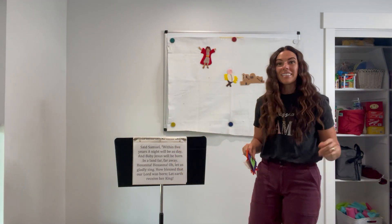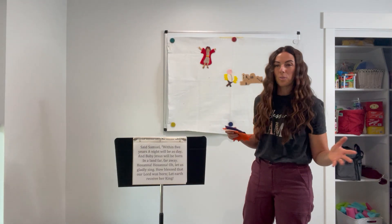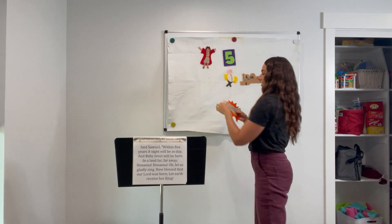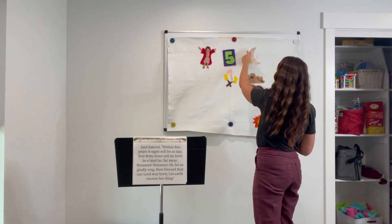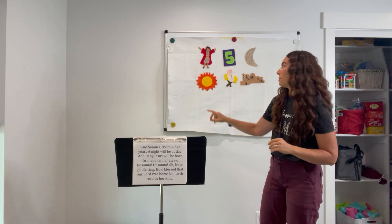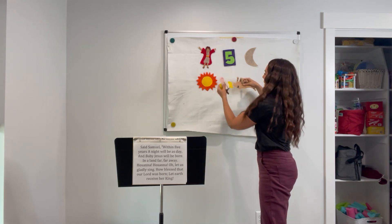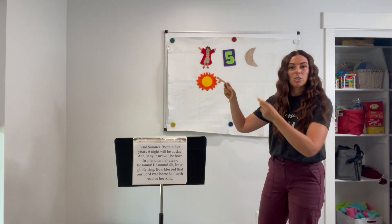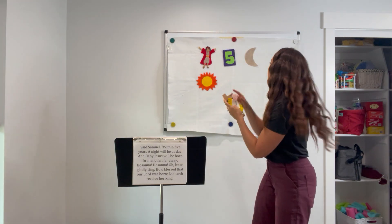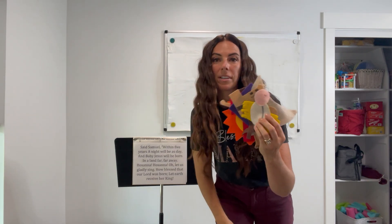You and the teachers and any children who want to can sing again: 'Samuel, within five years — remember we had the moon — the night will be as day, and baby Jesus will be born in a land far, far away.' Take it down and see if they can remember again. You can even put them up out of order and the children can help switch them into the right order. There are lots of options with this type of visual storyboard because the pieces just easily move around.